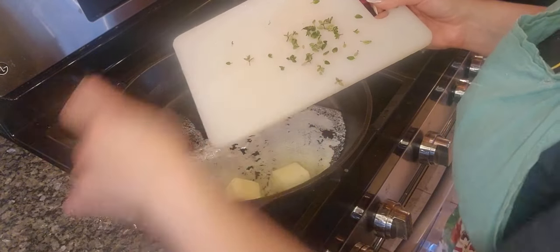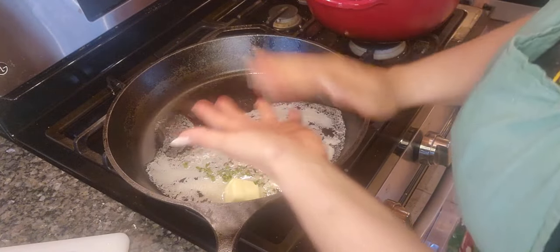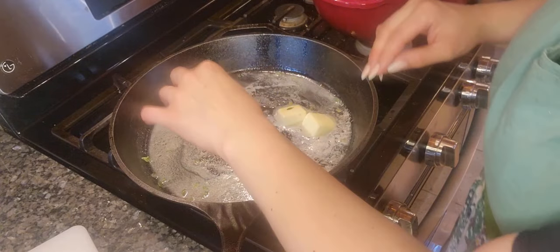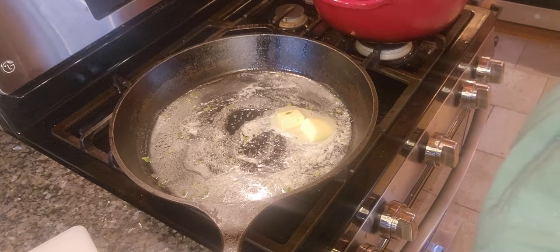I got the thyme washed up, most of the stems out. It doesn't really matter because it's just going to be for flavoring the butter. I will say fresh thyme is just one of my favorite smells. It smells so good, so let's try to get these burgers cooked up.